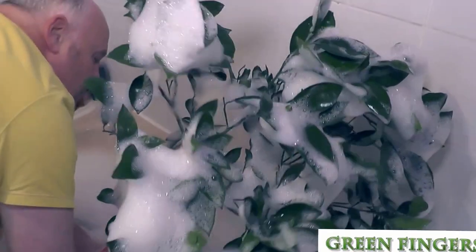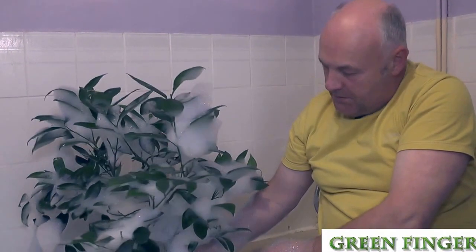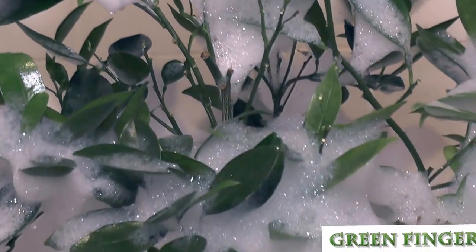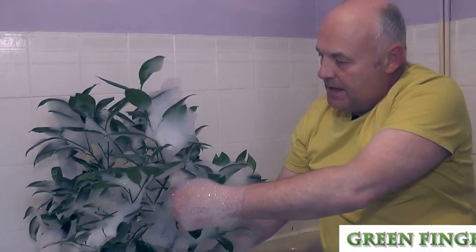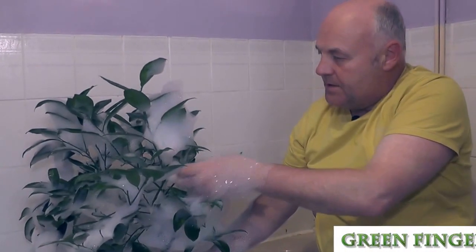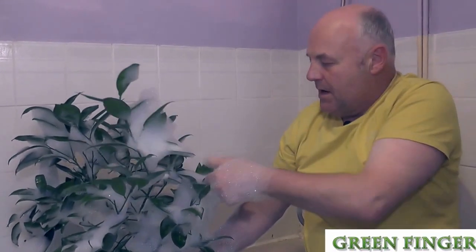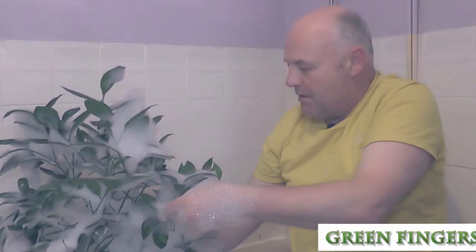So we're going to bring it back upright. What we're doing now is we're just draining out the water from the bath. We've submerged the leaves and got them completely covered in soap suds using ordinary washing up liquid. And then in a bit we're going to spray it off with the shower.